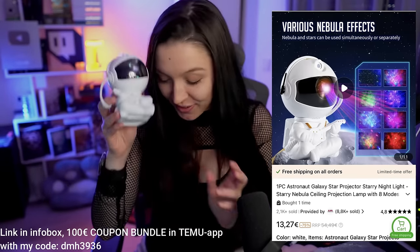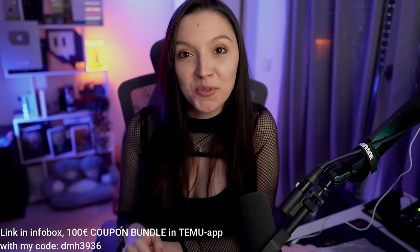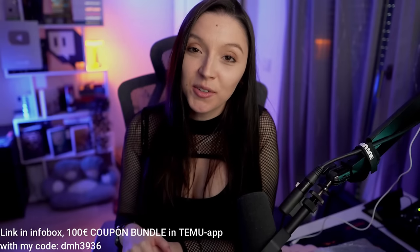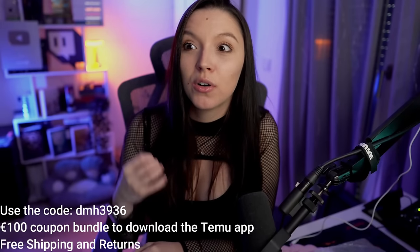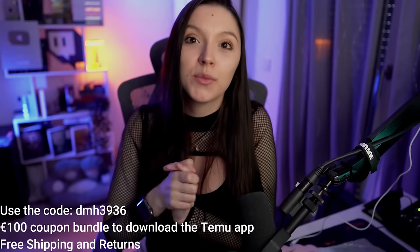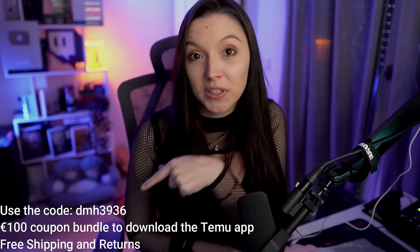That's it for today's products. I hope you enjoyed them. Don't forget to take advantage of that 100 euro package when joining, plus free shipping and free returns with the code on the screen. Thank you so much for shopping on Temu, and Temu thanks so much for the opportunity. Now let's jump into the reaction and have some fun!